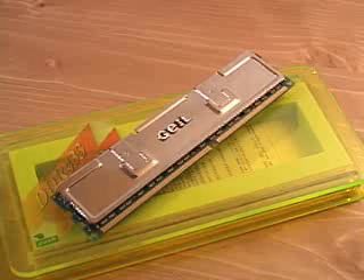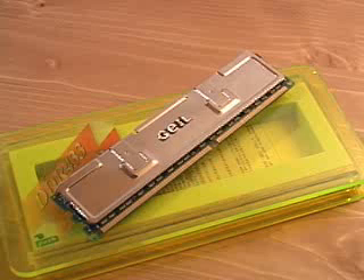Before I get into all the technical jargon, let me go through some terminology. First, DDR — what does it stand for? It stands for double data rate, and that means it doubles the bandwidth of the memory by transferring data twice as fast on both the rising and the falling of the clock cycle.